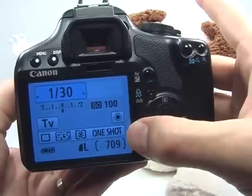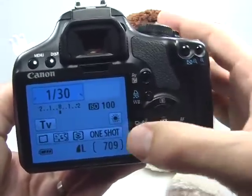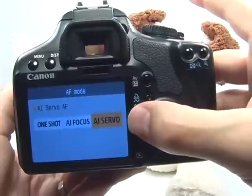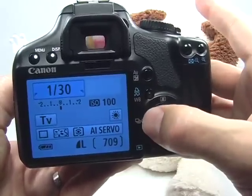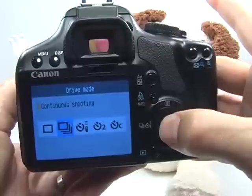Now I need to properly set up the focusing and the drive mode for sports photography. For focusing, just press the AF button and move over to choose AI servo, then press set. Change the drive mode by pressing the drive mode button, move over to choose continuous shooting, and press set.